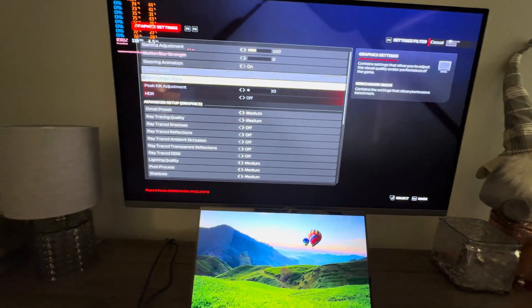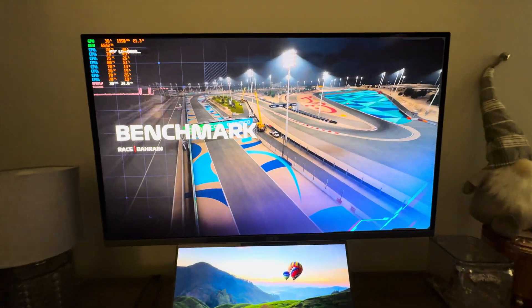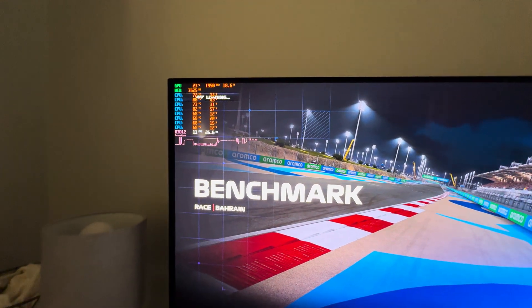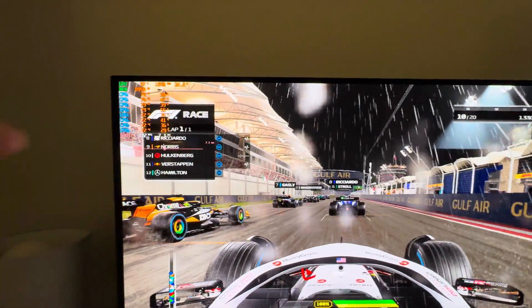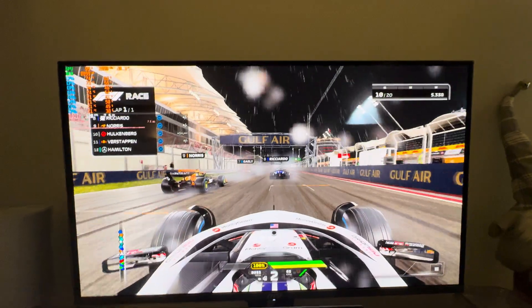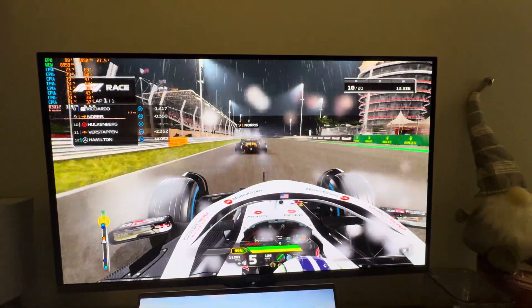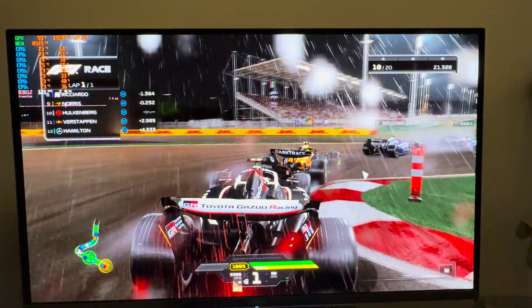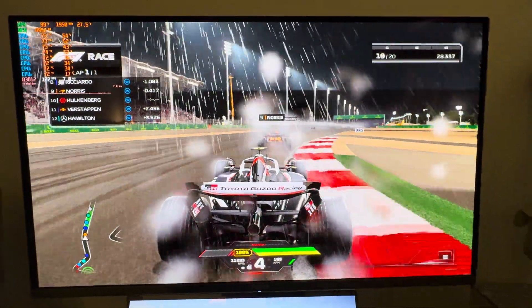We're going to go ahead and run the benchmark now. I've got a frame counter up here showing GPU utilization — it maxes out at 1950 MHz, which is the max core clock. It runs about 28 to 30 watts under load. You can also see core temps, core utilization, frame counter, and the frame time graph. This is running at 1080p, medium settings, XeSS performance mode with the new frame generation — and just look at how insanely smooth this is for an ultrabook. We're running an average of around 120 frames per second.